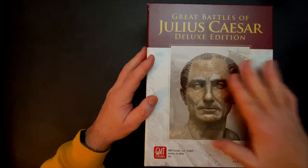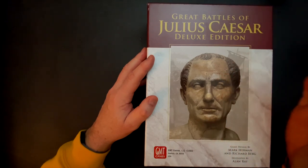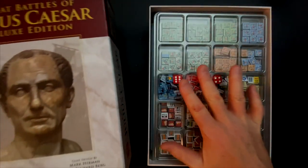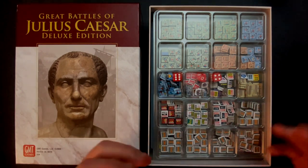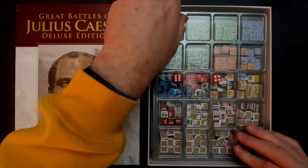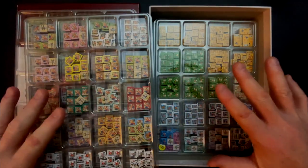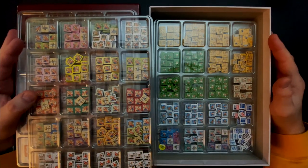Julius Caesar versus Cube4Me — the Cube4Me storage solution pulls out the victory here. I am so impressed with this solution. I cannot imagine going back to any other storage solution for a game this big. For a game that has this many counters, to be able to pull them out in four trays with the visibility, how flat they are, how thin they are, getting them back in the box and being able to access them — super big thumbs up.